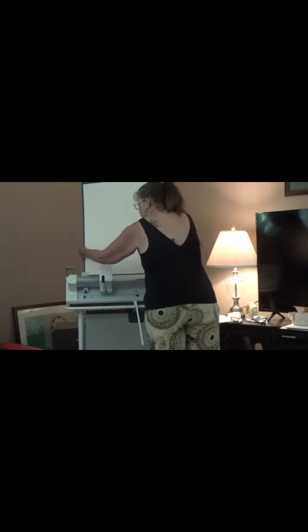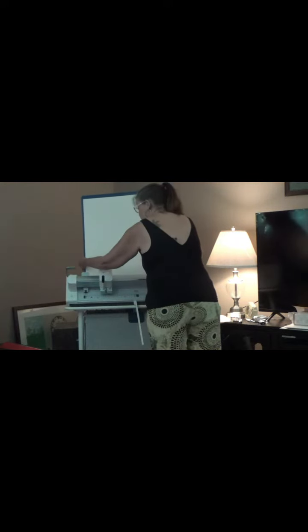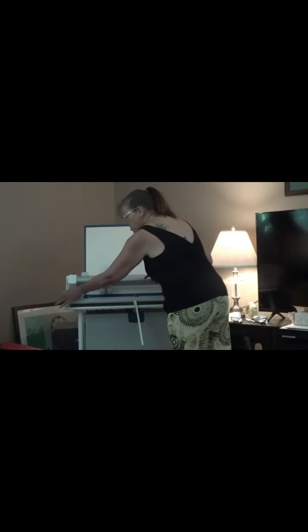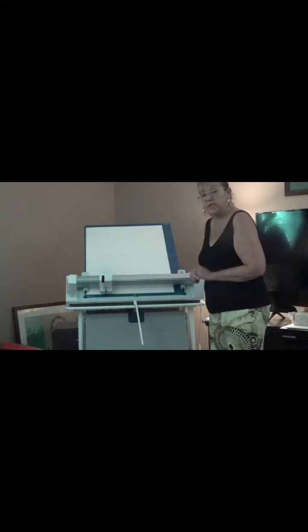I'm going to slide it in with the guides. The machine's vacuum is going to start, and I bring it down to where a couple of tabs have popped up in order to hold it. While it's there, I would now go and lower the arm, and that locks everything in place.